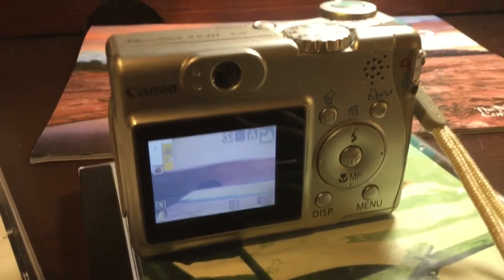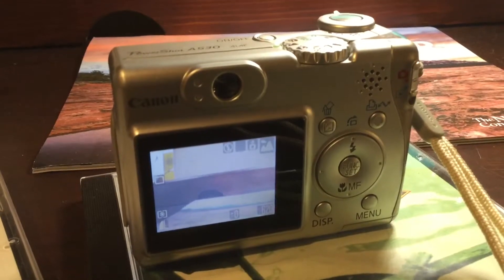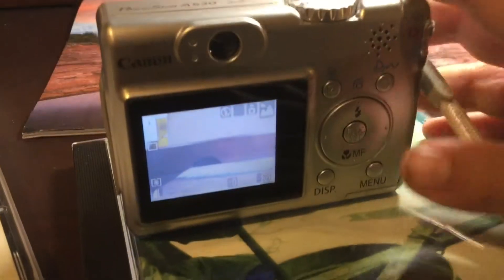Another issue is that, maybe because it's an older camera, sometimes it flashes a low battery sign even though it's not on low battery.